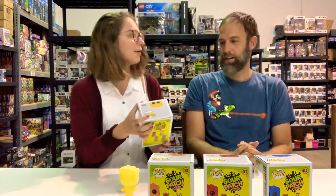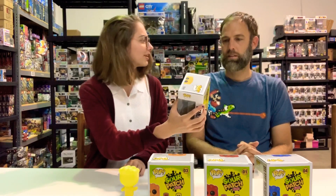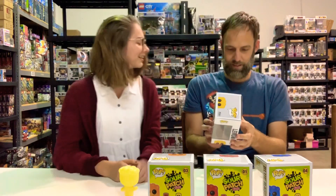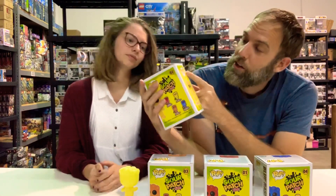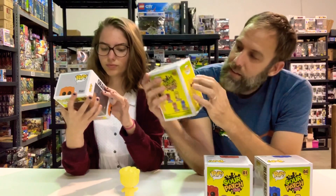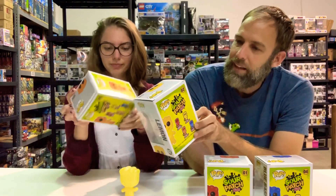Have you ever noticed on the box — I was looking at a box of Sour Patch Kids the other day in great detail — the little green designs are actually little Sour Patch Kids. You can't see this on camera, but if you buy one you'll be able to see it. If you look really close at what looks like runoff coloring, there are actually little itty-bitty Sour Patch Kid silhouettes in that design.